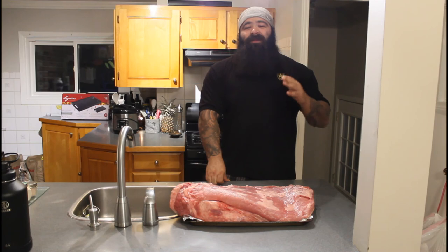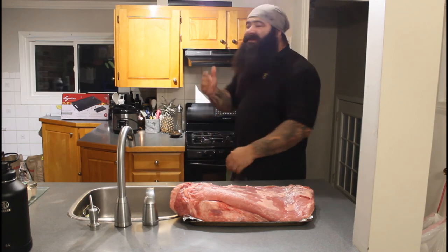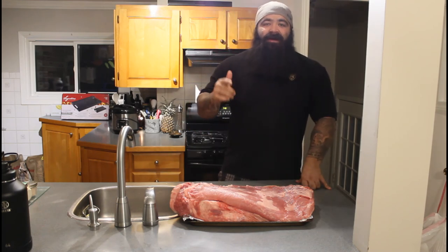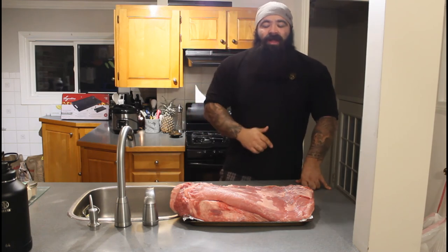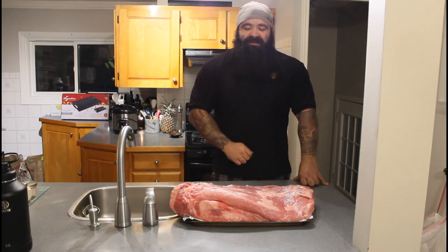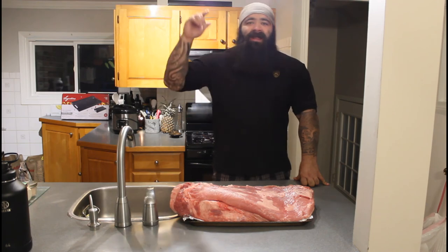This thing is going to be on the grill for the next like 24 hours. It is roughly 7:48 p.m. and we are getting that pellet grill fired up and ready to go. This thing's going to be going all night long at 200 degrees. If y'all are ready to watch, I'm the man to do it for you. Let's grill.